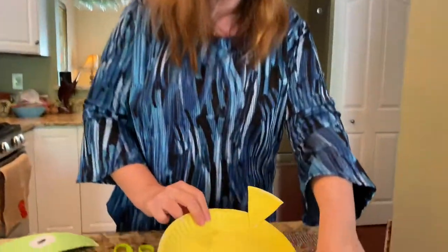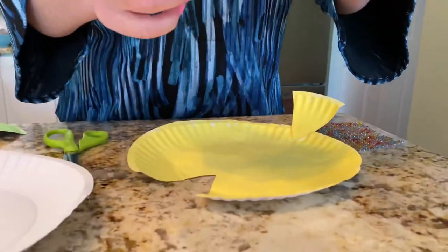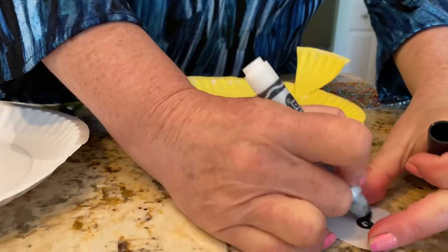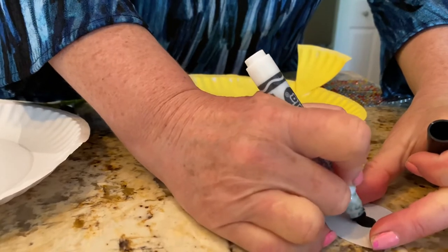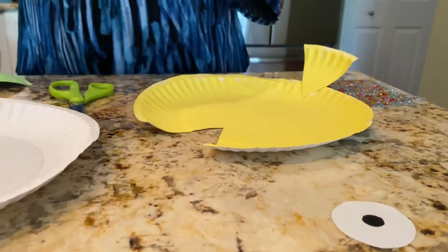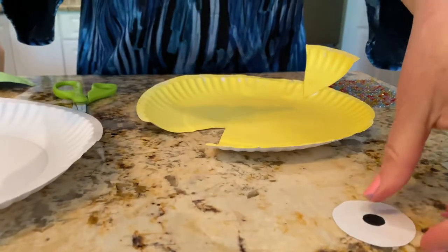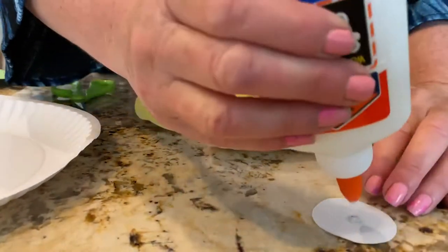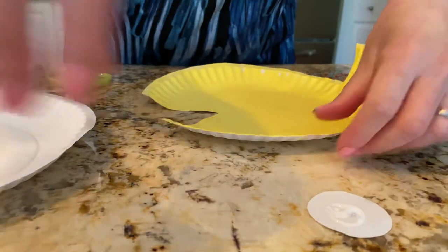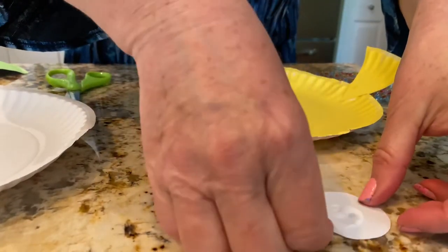The next thing you're going to do is cut out a white circle. Then you are going to make an eyeball out of black in the middle of your circle. Next you are just going to glue the eyeball on to your fish.